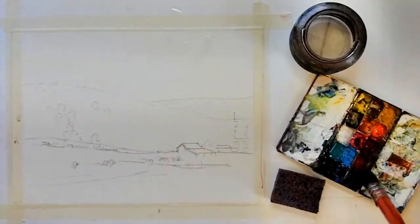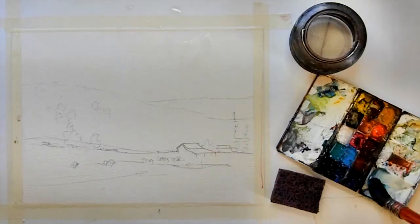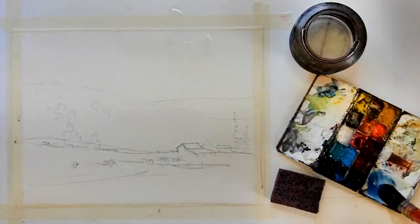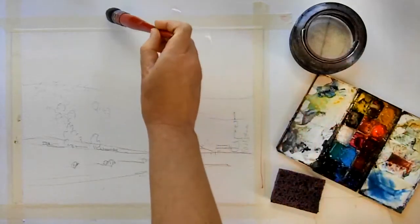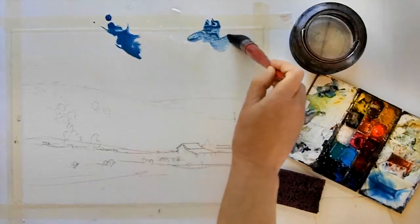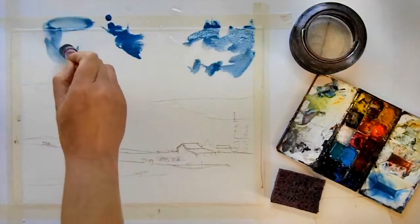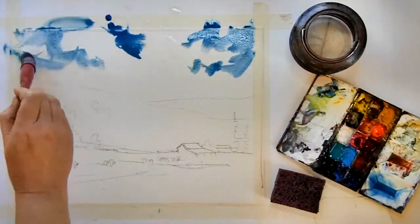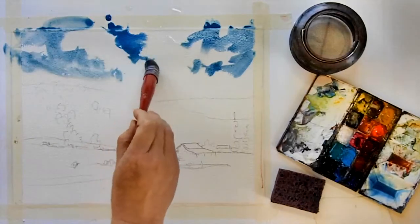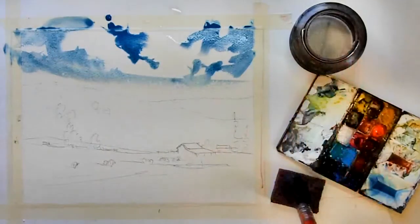I begin in the sky area and I put down some clean water in a couple different areas of the sky, and then I mix up cobalt blue and cerulean blue — this is going to be my sky color. I paint around the cloud shapes leaving the white of the paper where I want the clouds to be. Where I have that water put down initially, that's going to give me areas of nice soft edges, so I'm going to have a combination of hard edges and soft edges.